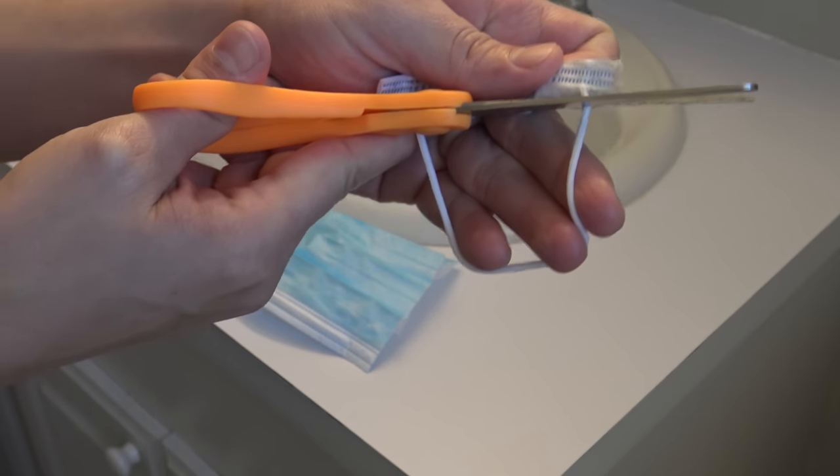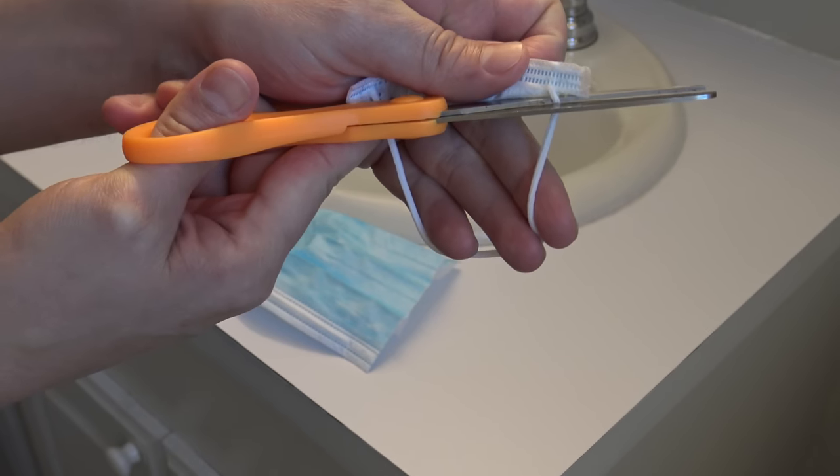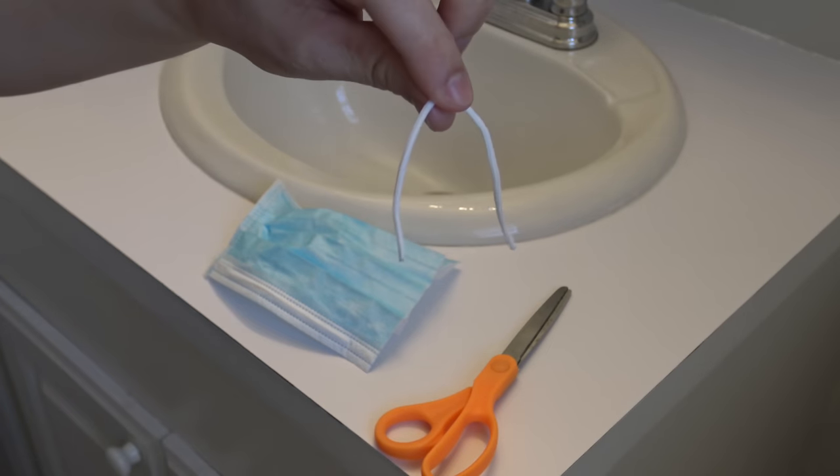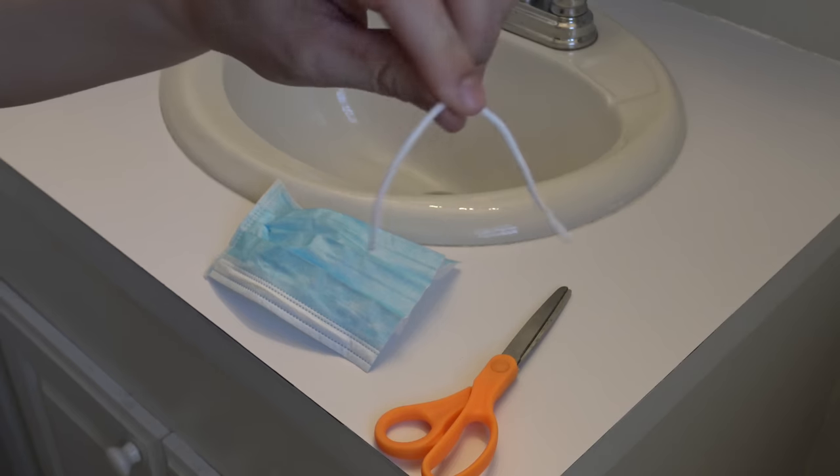Next, cut the stretchy elastic ear band off of the small piece you cut off and set that to the side, because you're going to need that in a minute.